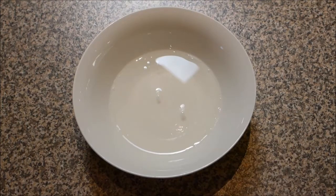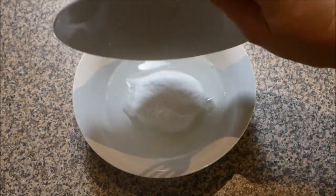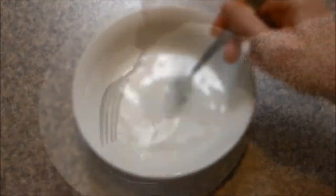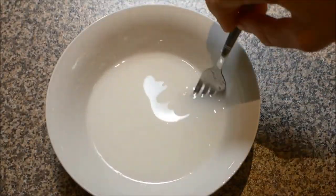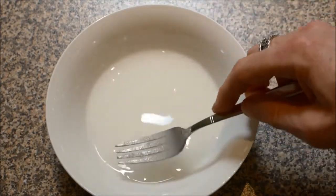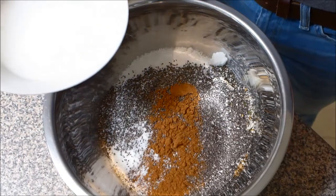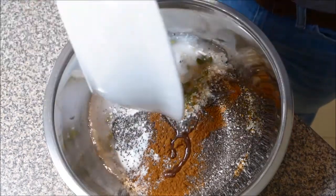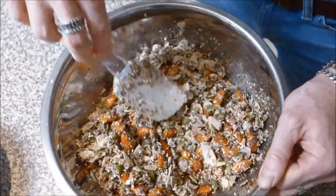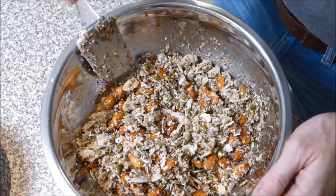Begin by preheating your oven to 150 degrees Celsius or 300 degrees Fahrenheit, then combine the powdered stevia with the coconut oil. Stir the stevia and coconut oil for about a minute or so, just until it's mostly dissolved — it doesn't matter if there are a few grains in there. Then mix all of the dry ingredients in with the wet ingredients in a large bowl.